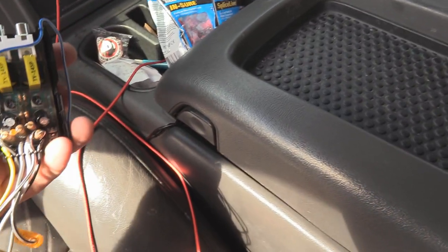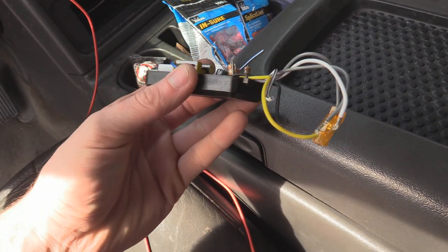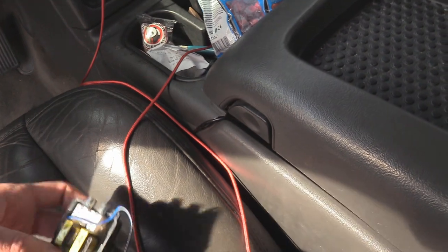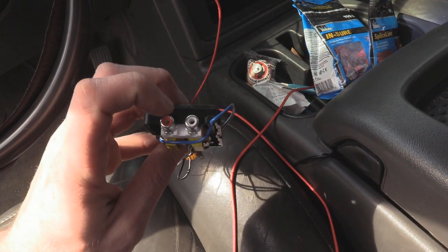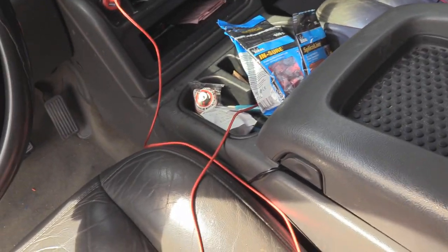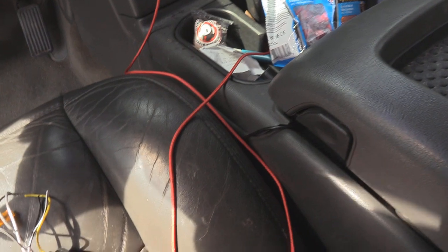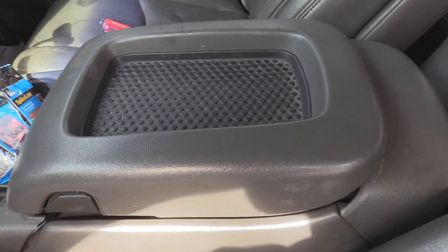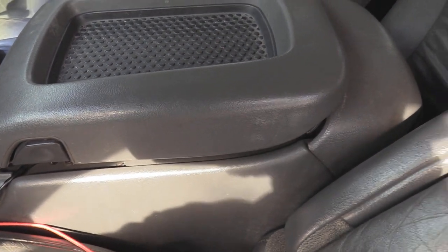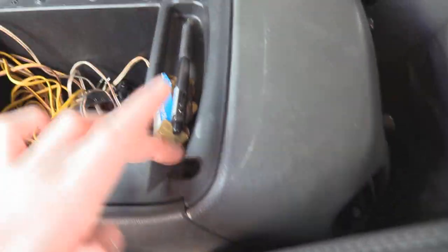What I'm going to show you is how to wire in a high-low line converter so that you can get RCA jacks to wire up your amp. We're going to do that by tapping into the factory amp that powers the sub. What you're going to want to do first is take off these four bolts.